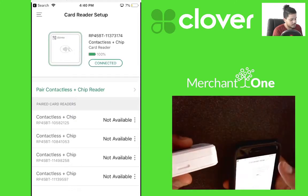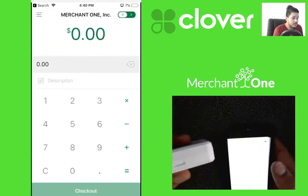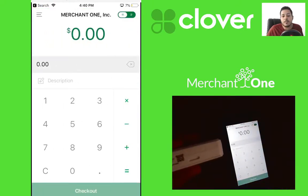Done and connected. Now we can tap the menu in the top left, hit new sale, and we're good to go. Thanks for watching.